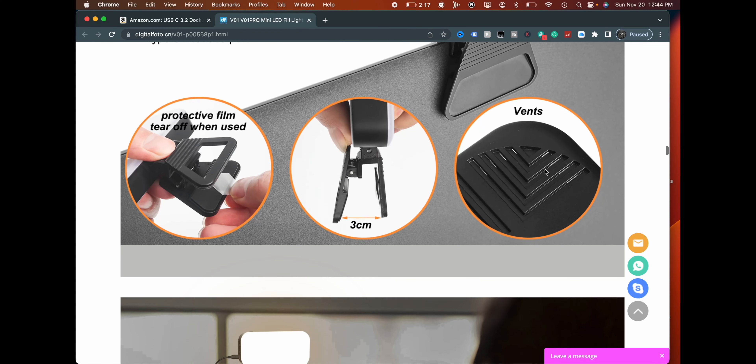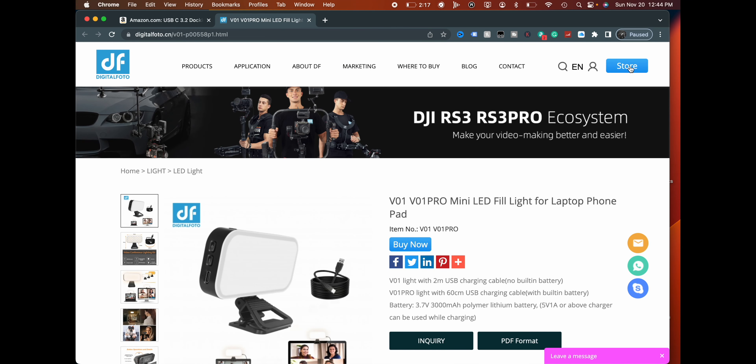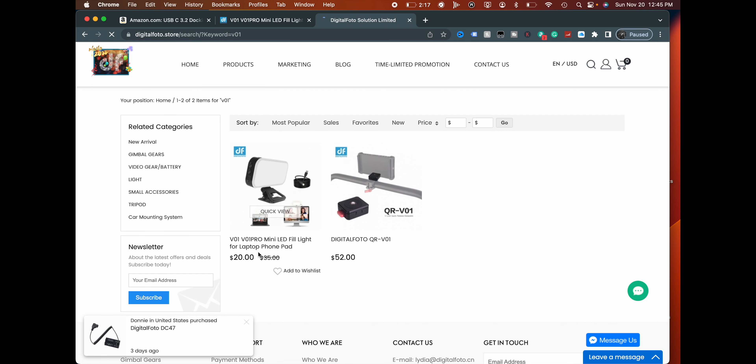I don't even know what the price of this is — can we check? Looking at the store... the V01 Pro is like 20 bucks. That's not bad at all, $20. That's decent. And the box says CRI is greater than 95, 10 levels of brightness, and USB charging. Sweet deal.